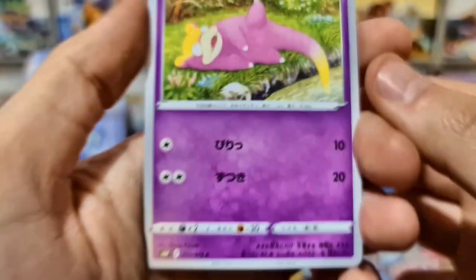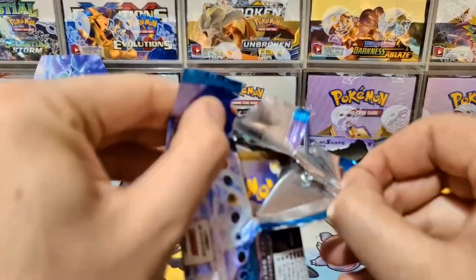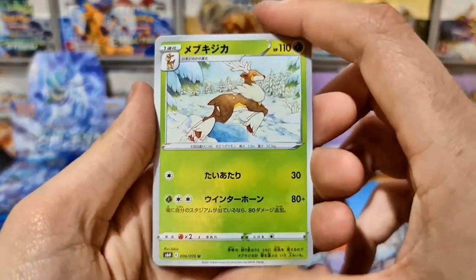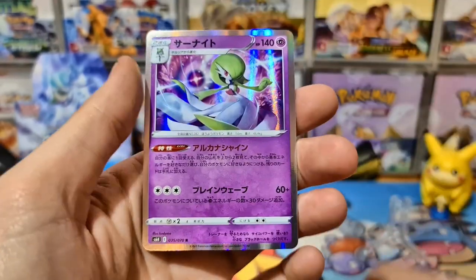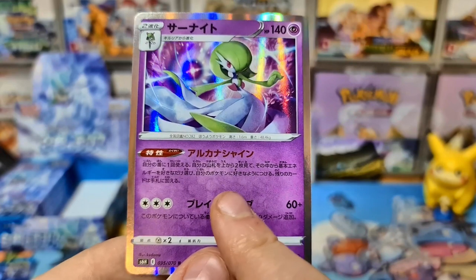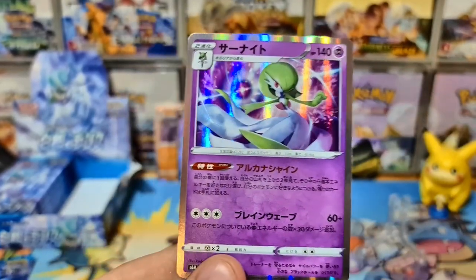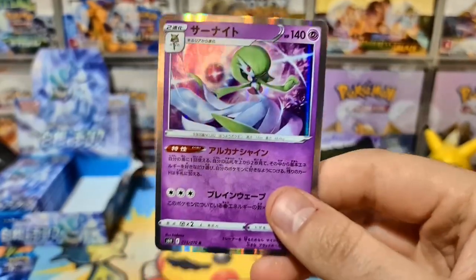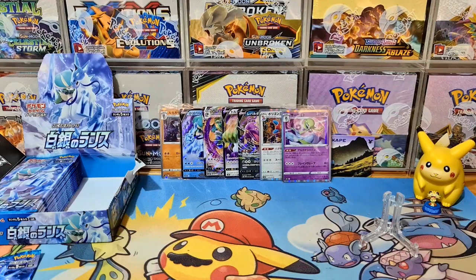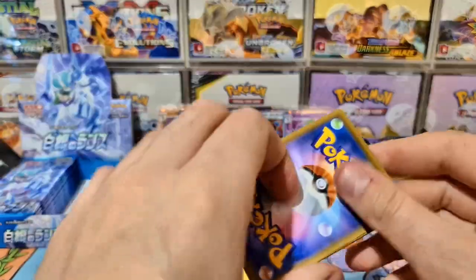Hello, Galarian Slowpoke! When I'm opening a Japanese box I can't read the language, so I'm more focused on the arts, the collectability, and the artists. I do know this Gardevoir though — it does 30 times 30 more damage for every psychic energy on it, and once during your turn you can attach an energy to one of your Pokemon and draw. It's a very strong card. I'm looking forward to playing it alongside Glade — there's also a fighting type Glade in this set, but you probably just run psychic energy alongside it anyway.